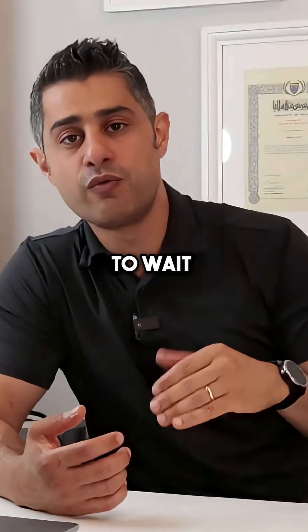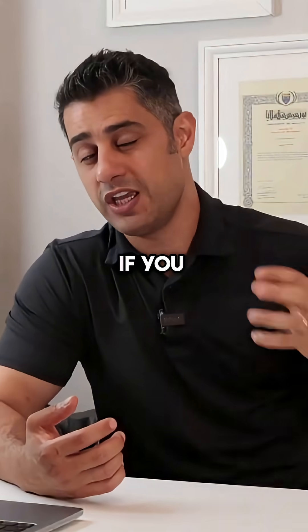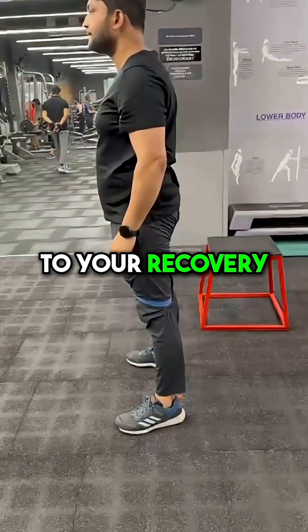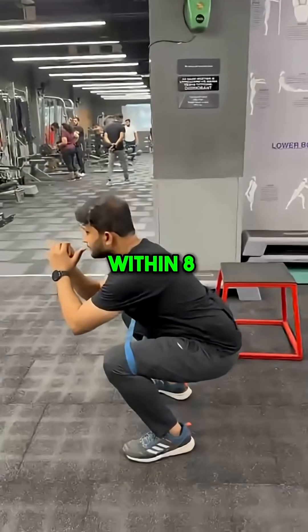You do not need to wait two years to see results. If you take an active approach in regards to your recovery, you can get active within 8 to 12 weeks.